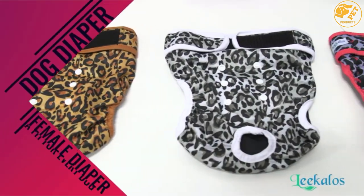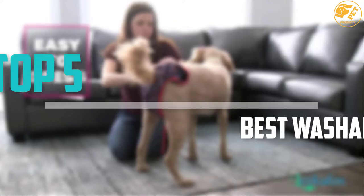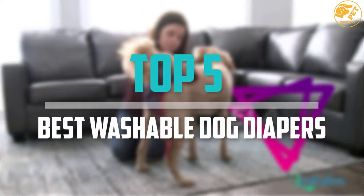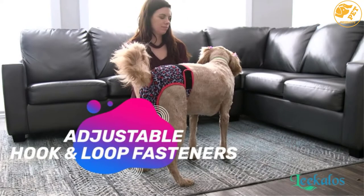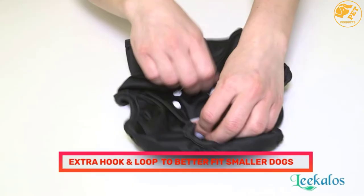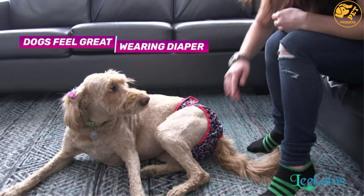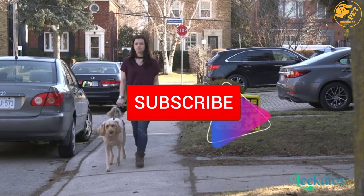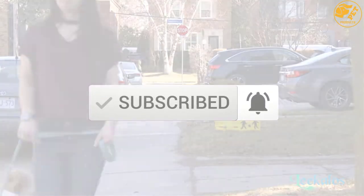Are you looking for the best washable dog diapers in your budget? In today's video we break down the top 5 best washable dog diapers that are available on the market. I made this list based on their price, quality, durability and more. You can check out the description below for more information, and make sure you subscribe for more reviews. Okay, let's get started with the video.